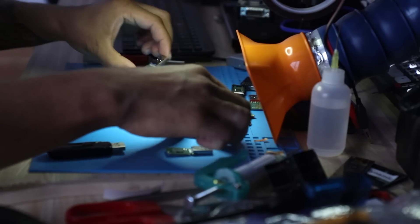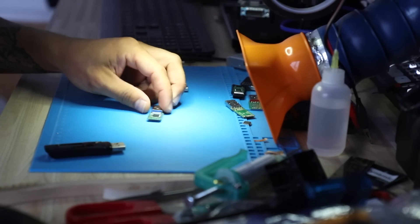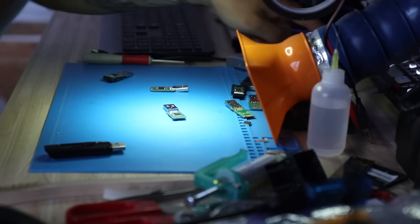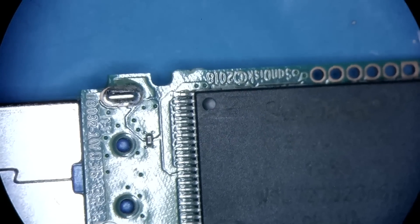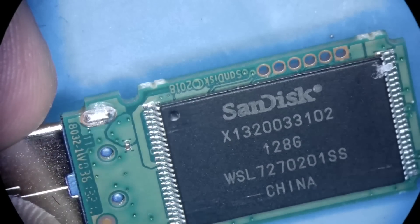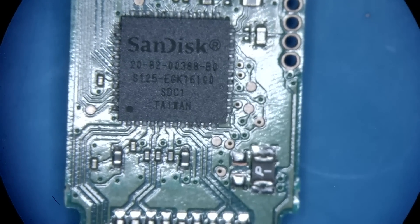What I would normally do in this case: the original device has a controller on one side and a NAND on the other. Let me pull this off — it's in the way. The NAND is telling us that this is a 128 gigabyte device, and we're using a 00388B0 controller.